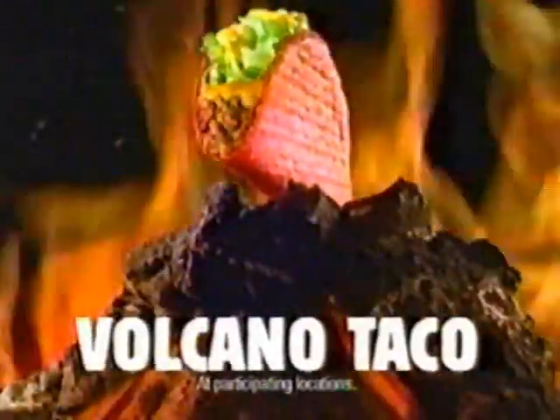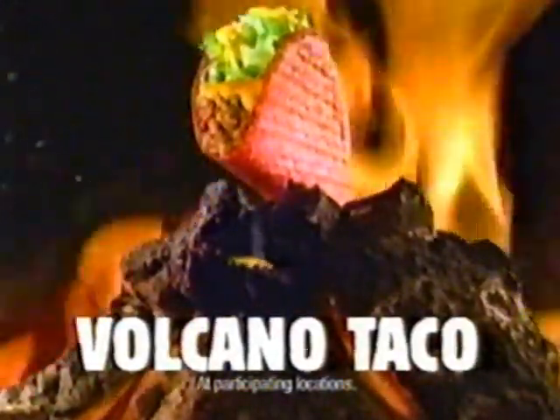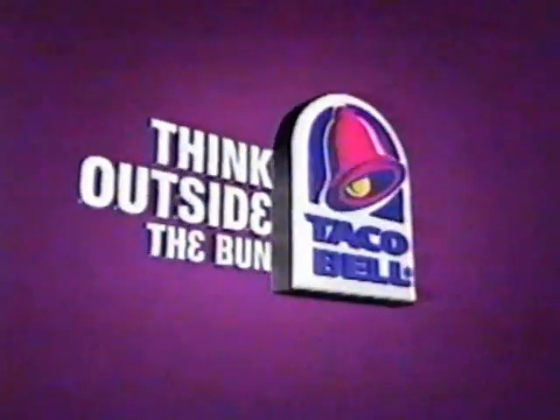The Volcano Taco — get it while it's scorching hot, only at Taco Bell. Think outside the bun.